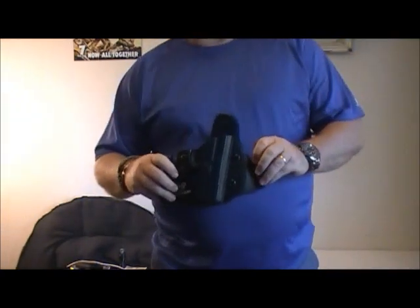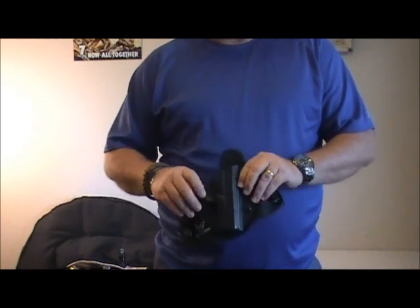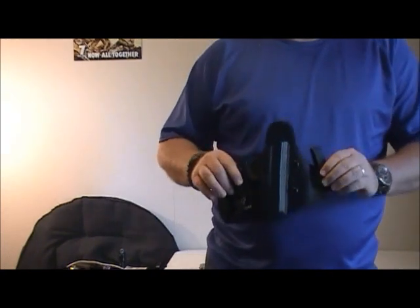This is the Alien Gear Cloak Tuck 2.0. It's got the medium sized backing on there. So let's go ahead and see how we put this on, how the clips work, and how everything fits once it's on.